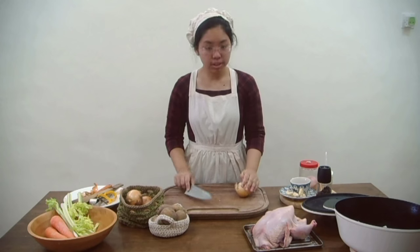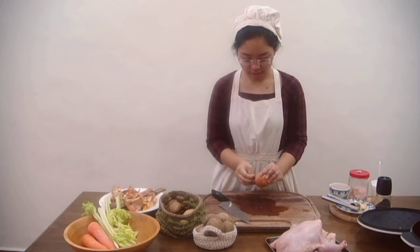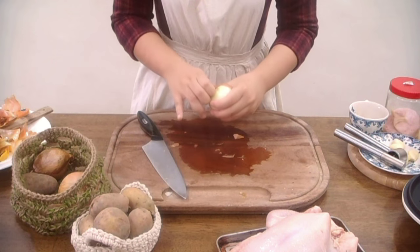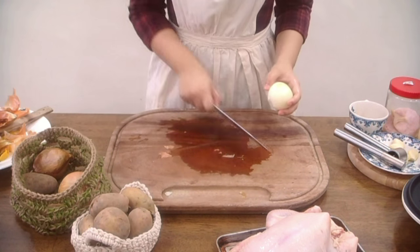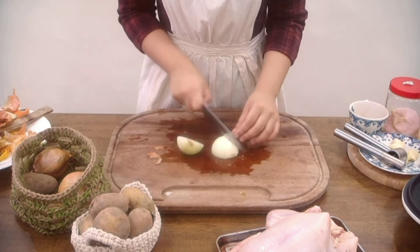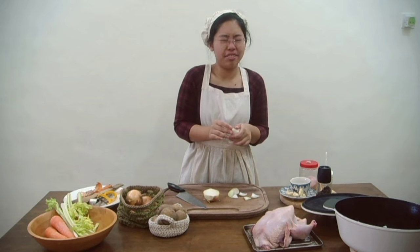I am first going to start off with cutting 4 or 5 yellow onions, cutting off the top and the bottom. Peel off all the onion peel. And then rinse your onion in running water. After you have rinsed your onion, you need to cut it into pieces. These onions are going to sit at the bottom of the pan and they're going to turn golden and lovely under the chicken.